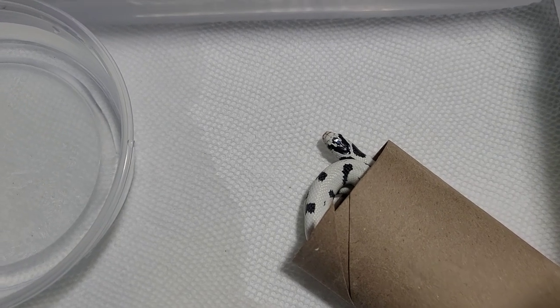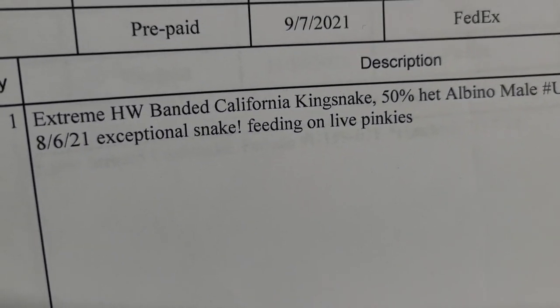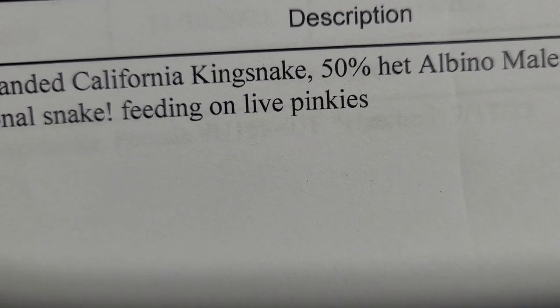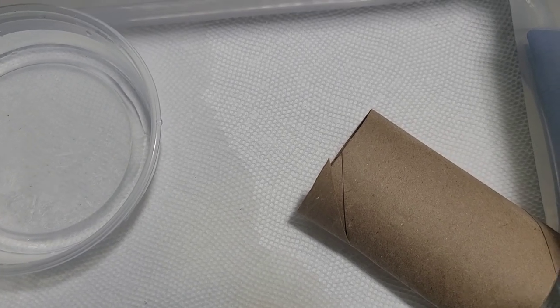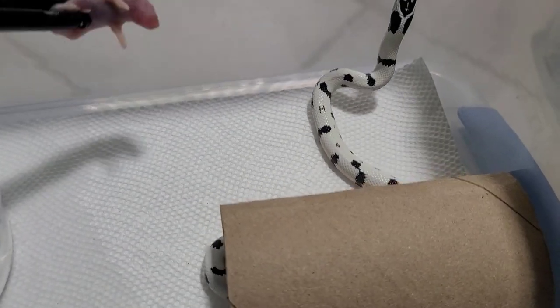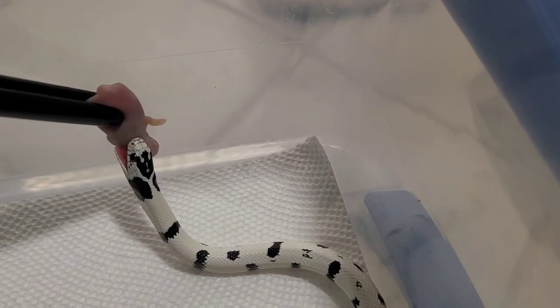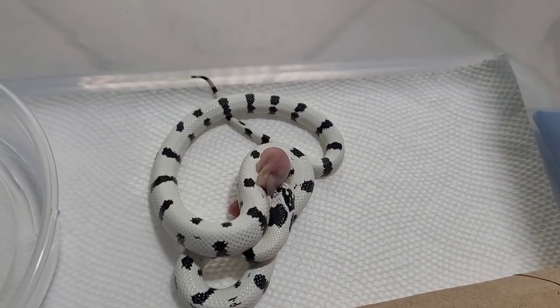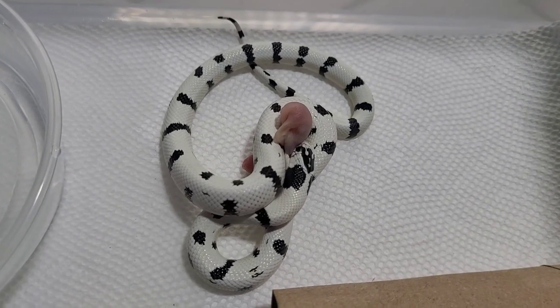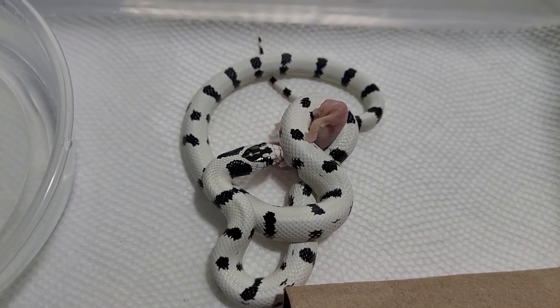So this guy's settling into his new home and we're going to feed him first. His paper says he's feeding on live pinkies, but I'm going to offer him a frozen thawed pinkie — he just came in from shipping so he might still eat. I got the pinkie nice and warm and he actually went for it! This is a pleasant surprise. He let it go though, so let's not get too excited.